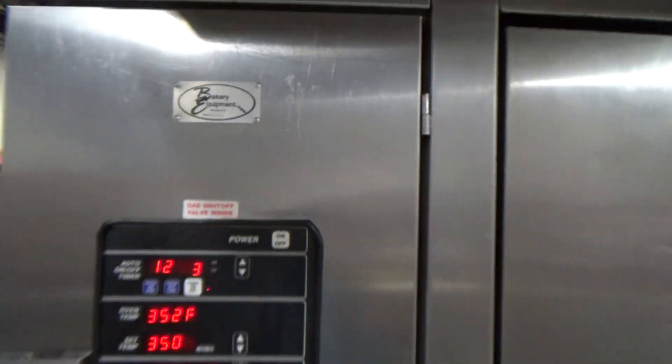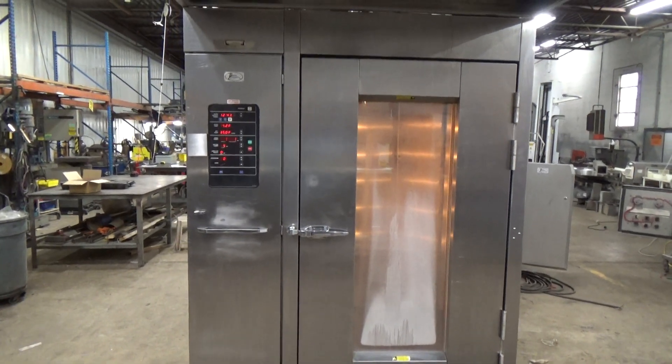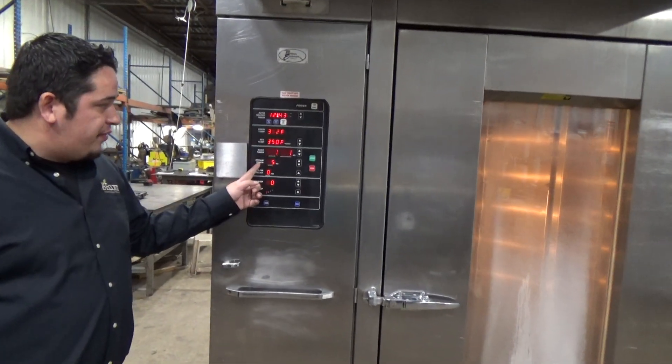This is a Hobart double rack gas oven, stock number 26024. Timer's set for a minute, steam is set for five seconds. We're going to hit start.